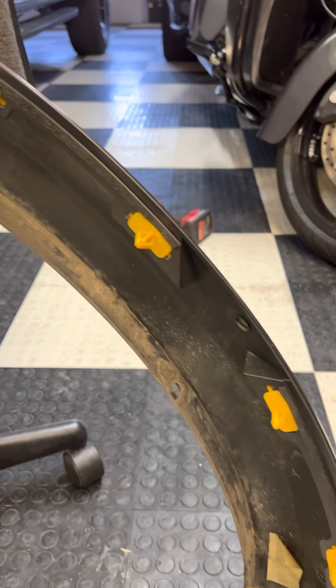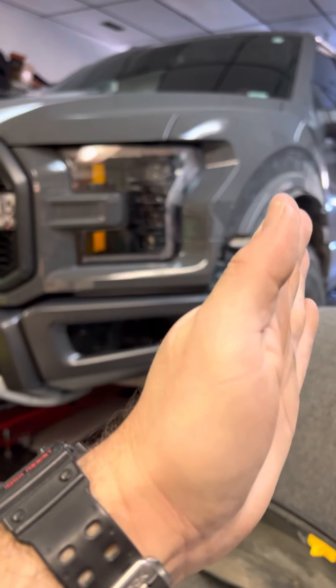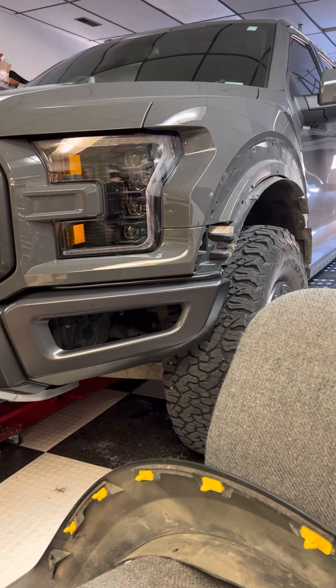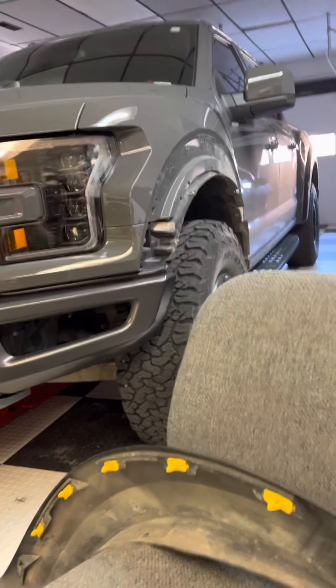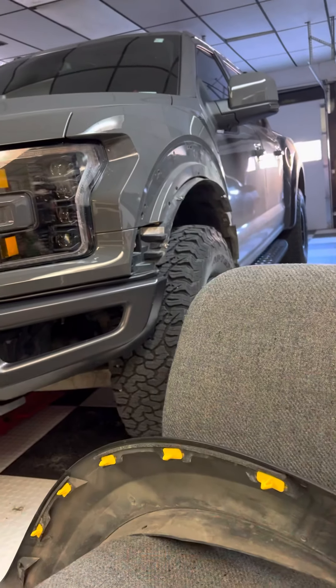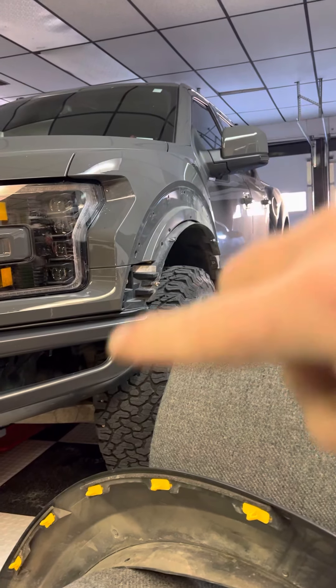So I recommend not doing what they say in most of the videos, which is pull the couple screws, pull out like two or three of these clips, then do your light stuff and stick these back in. Because it's likely, if you're like me, you left the yellow tabs in there. And it's very difficult to try to pull or break those tabs out without destroying your paint up around the top ledge here.